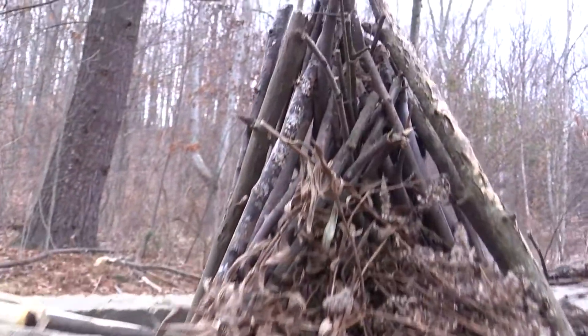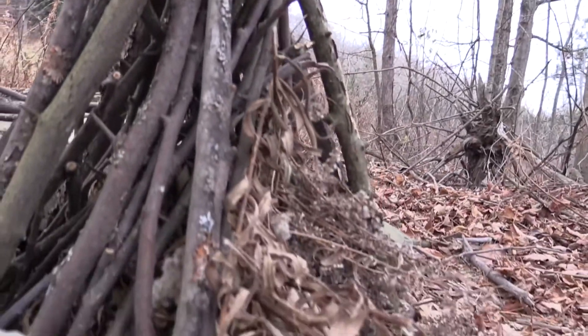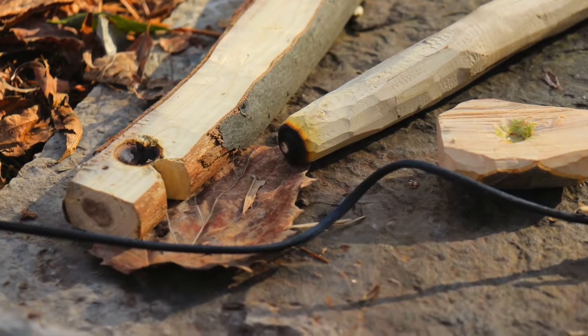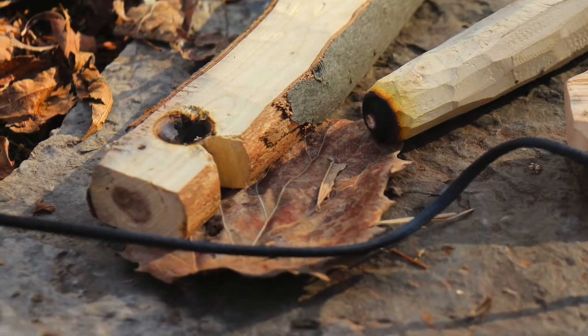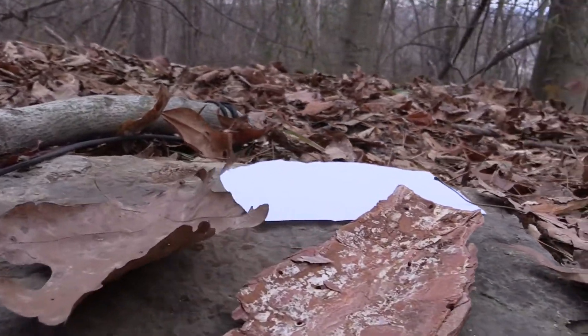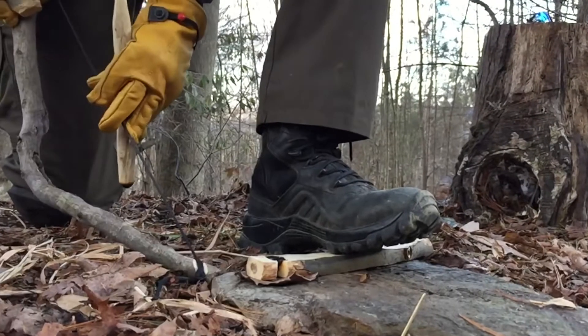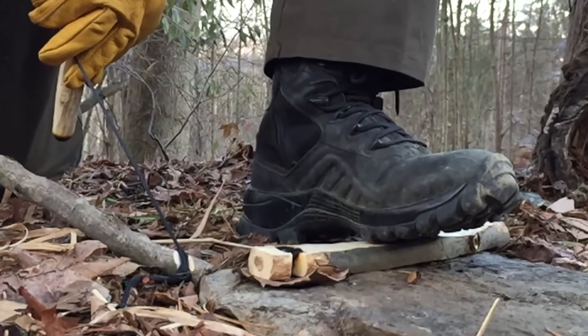Now before we go any further make sure you have a fire all set up and ready to go. I recommend a teepee fire. And last but not least you need an ember or spark pan. This sounds kind of fancy but for an ember pan you can simply use a large dried leaf, a thin piece of bark, or something like a piece of paper if you have it. Now place your ember pan under your fireboard and pie cut out to catch your ashes and coal just like this.